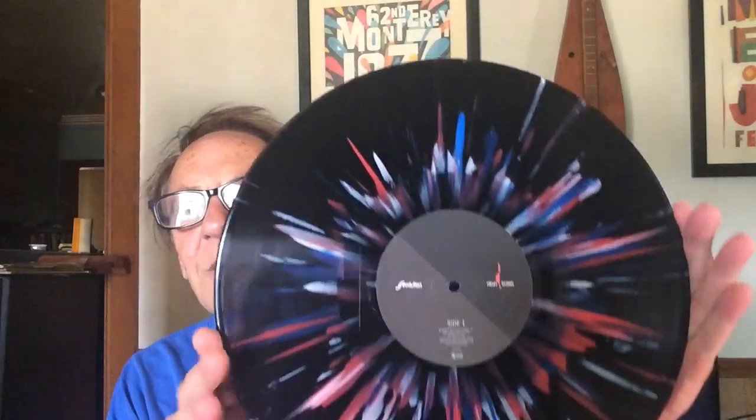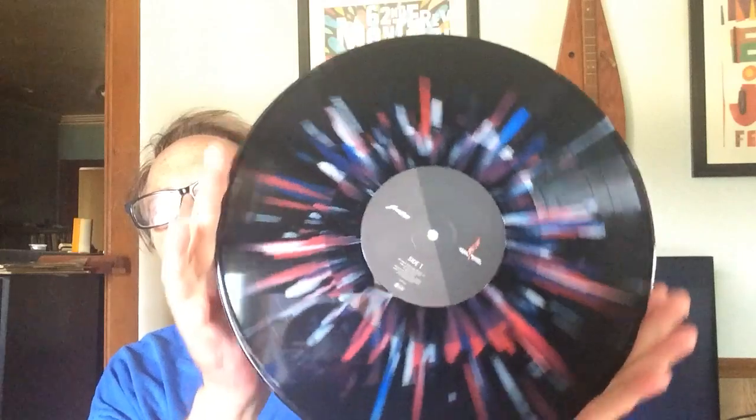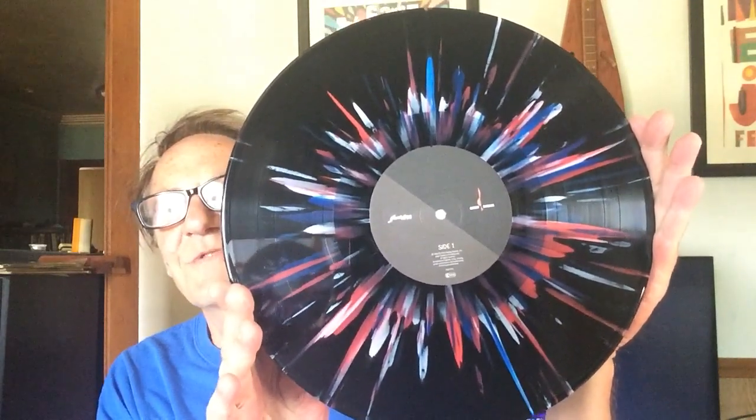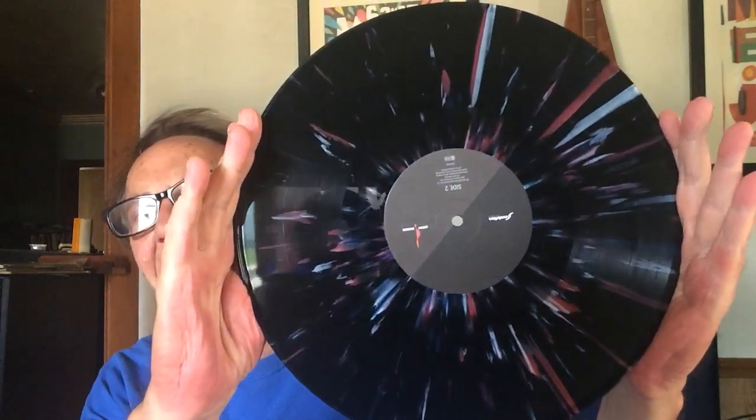Here we go — watch this pink job. Look at that. Oh, nice. It's got most of the colors of the prism in there. Really, this is one of the best color splatter vinyl albums that I do have.